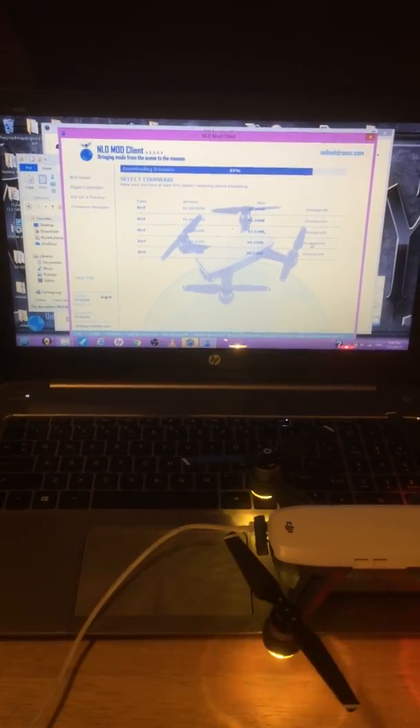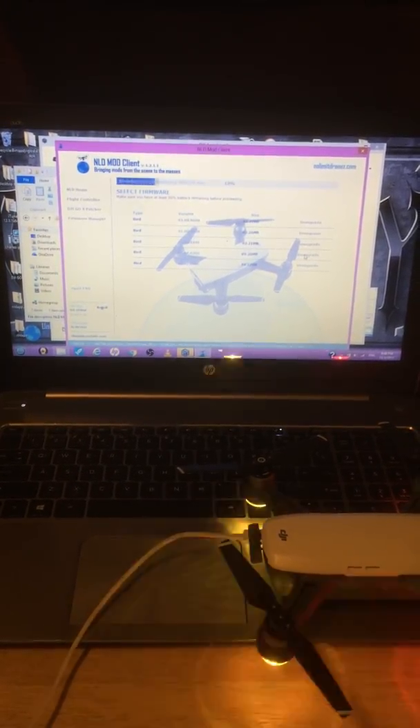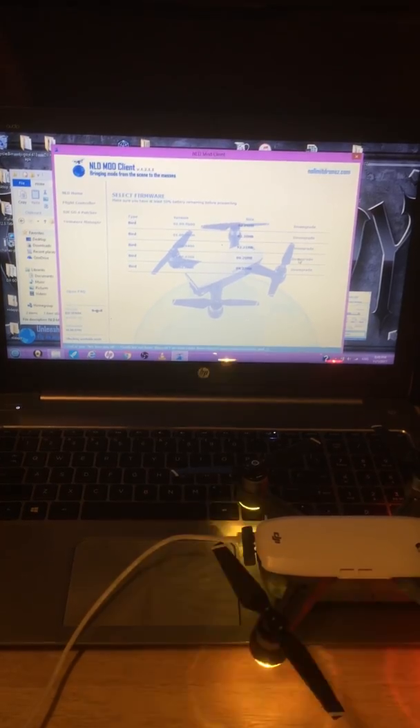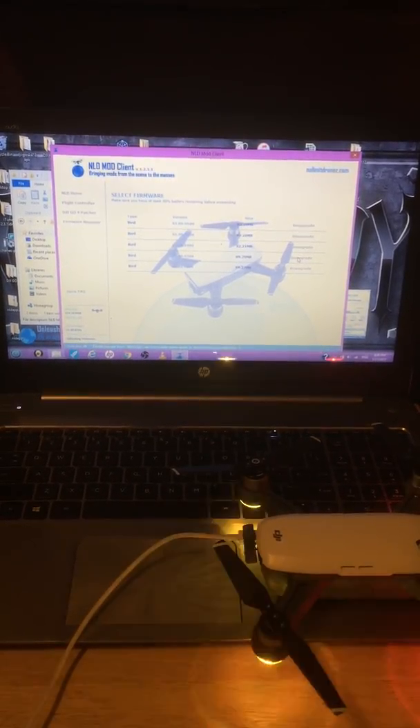I'm not going to edit this video — I'm using my iPhone so it's going to look kind of blurry. I want to do it in real time so you can see what's happening.